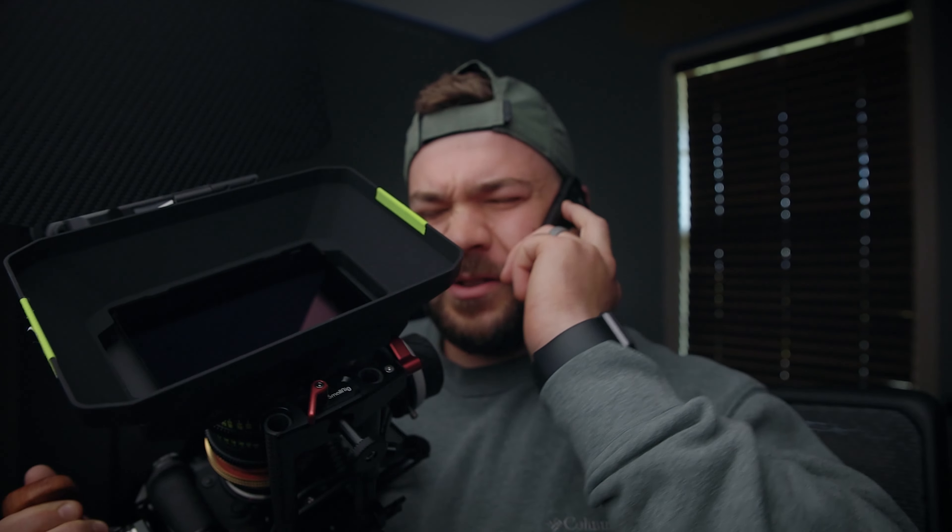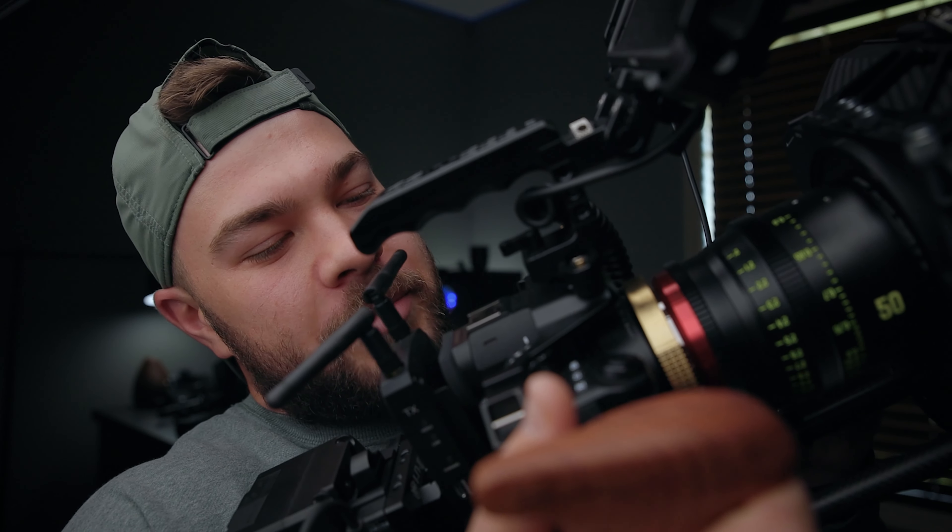I wanted to talk about stripped-down, bare-bones filmmaking — nothing crazy, no big rigs, something you can fit in your pocket or a small backpack. Welcome to the channel! I absolutely apologize for that stupid intro. Anyway, what we're going to talk about today is the exact opposite of that: this is the Panasonic Lumix S5 on loan from my good buddy Jordy of Wetzel Media. This is the ultimate S5 cinema rig — let's break down what that entails and why this camera hit me out of left field.